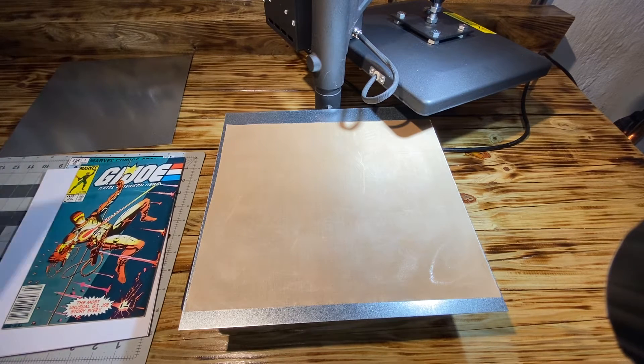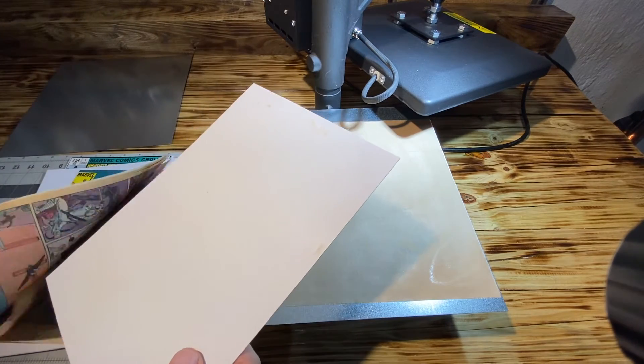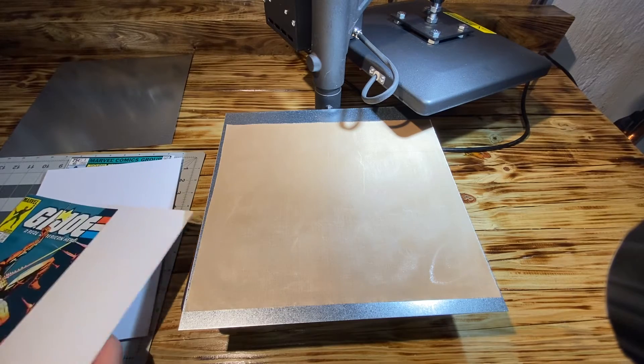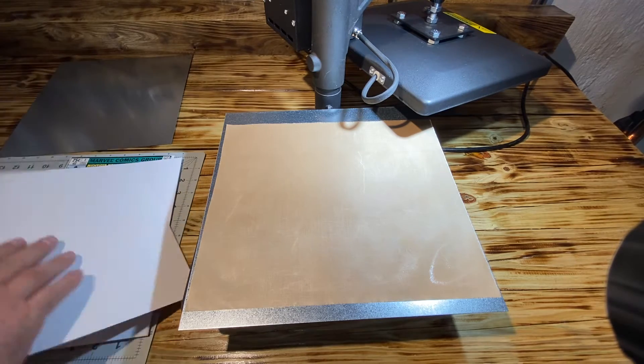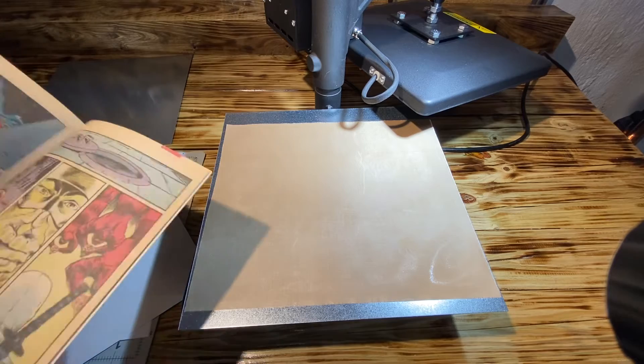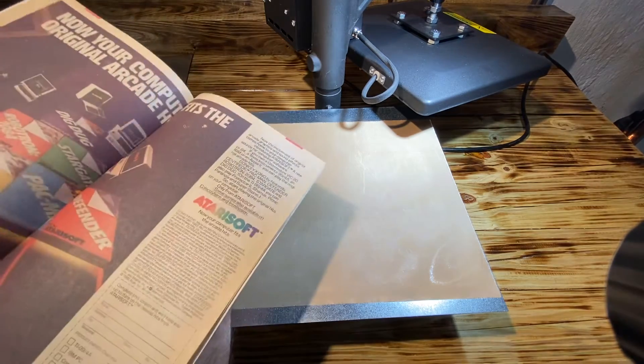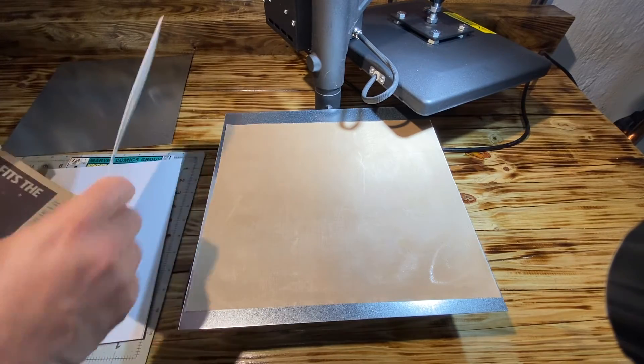So what I do next is I take a backer board, I put it into the center fold of the comic — in this case we find it — and I'll place it in the center.